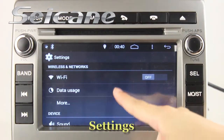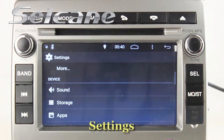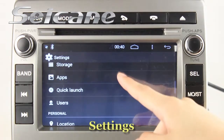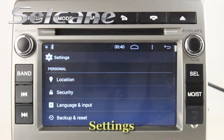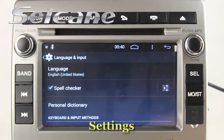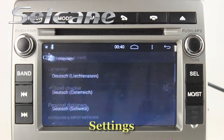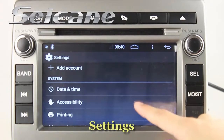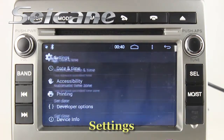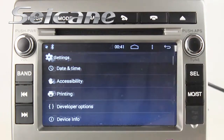We are in the setting interface. You can set audio, language, time, and so on.